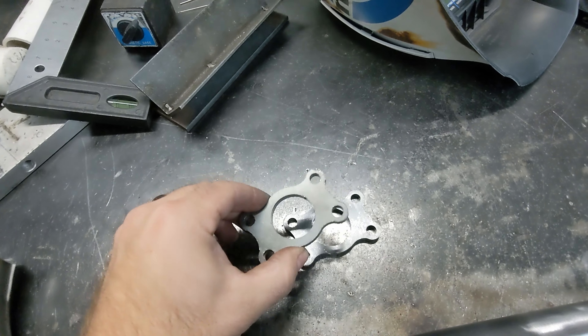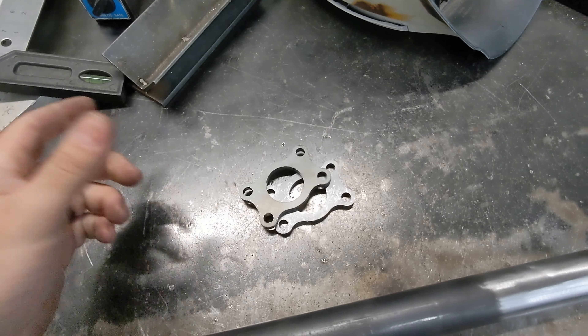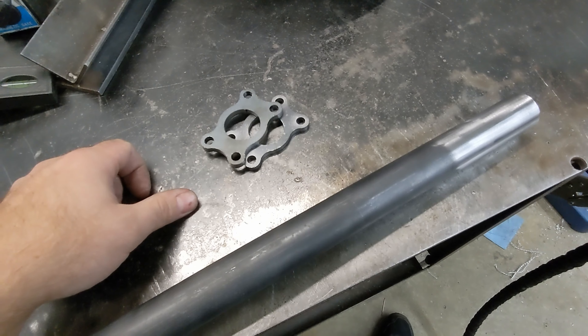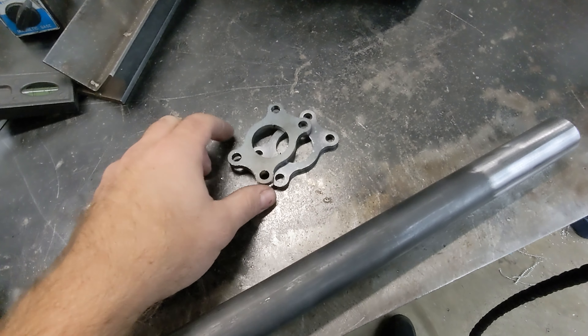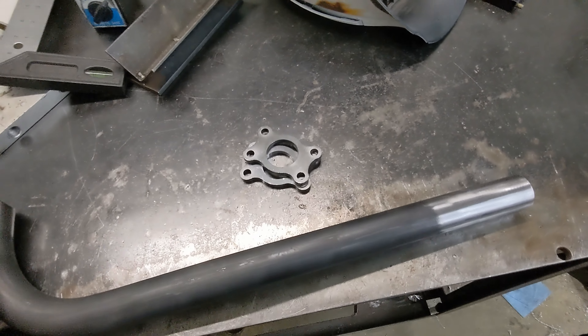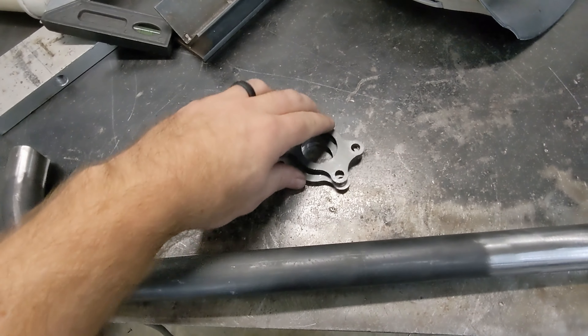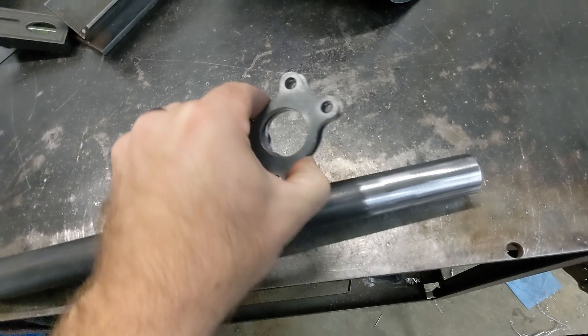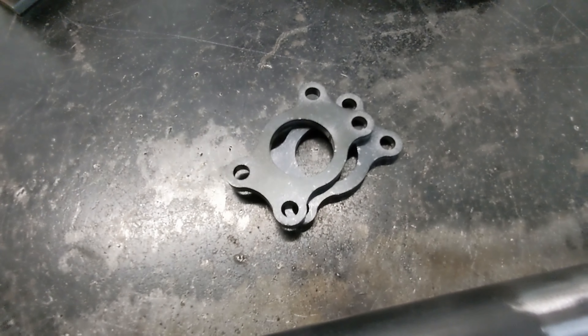These disconnects can be used for transmission cross members, front ends — more like the rock-solid stuff you can make disconnect. You can use them on turbo mounts. Pretty much anything that's a bar you can have disconnect with these. Today I'm going to show you how to put this disconnect on this bar right here, and the little process I go through to make it somewhat simple.